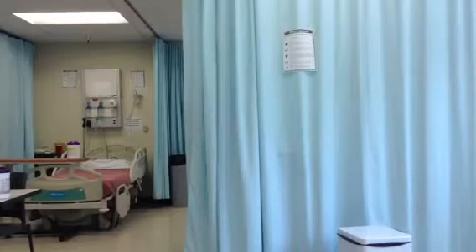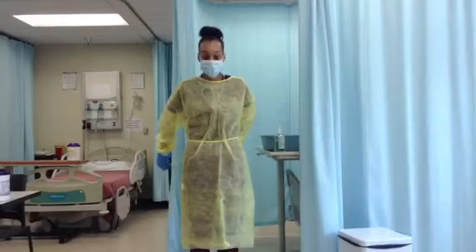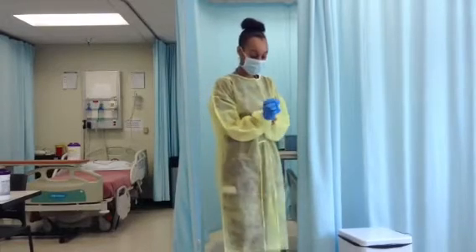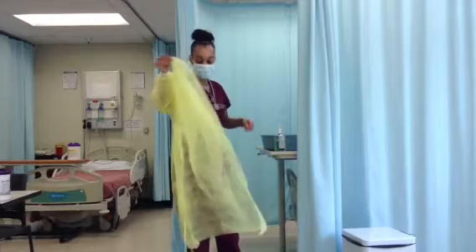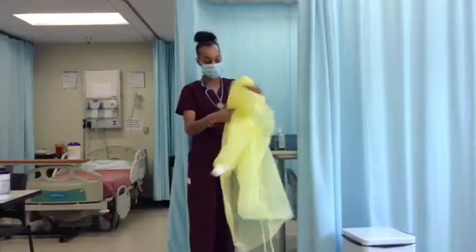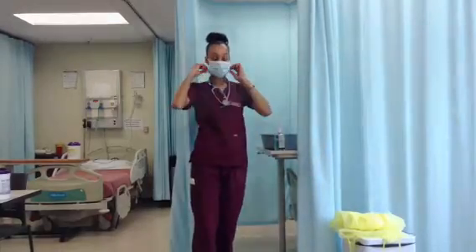Great job, Tiffany! Now let's see how we can take that PPE off in a safe manner. Remove all PPE at the doorway except for the mask. Do not remove the mask until after leaving the patient's room. To remove the gown, unfasten the ties at the neck and the back. Allow the gown to fall away from your shoulders. Touch only the inside of the gown, pulling it away from the torso. Keep hands on the inside surface of the gown. Pull gown from arms, turn it inside out, and discard.